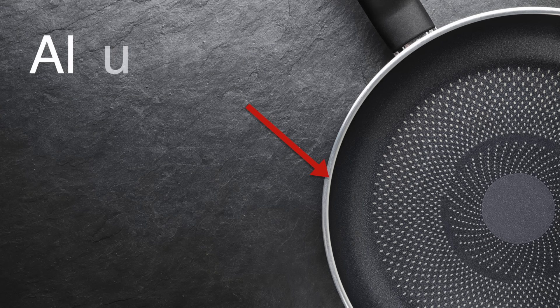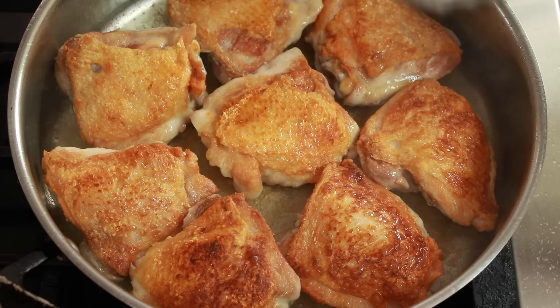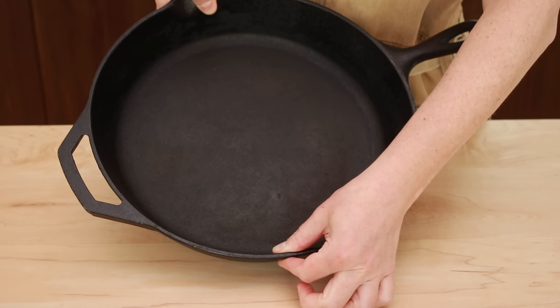Aluminum is a great conductor. It heats up quickly, cools off quickly, and moves heat from the source to other parts of the pan quickly — that's why aluminum pans cook very evenly. Iron is not nearly as good a conductor as aluminum, which is why it's prone to hot spots. To deal with this uneven heating, most cast iron and carbon steel pans are very thick and heavy, which helps them cook more evenly but also makes them very slow to adjust to changes in heat.